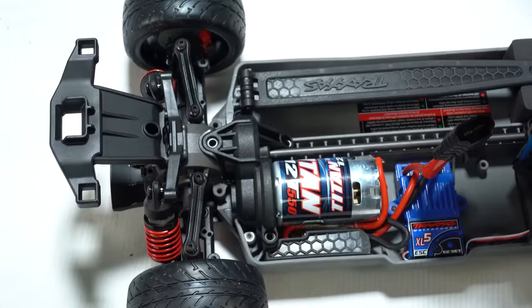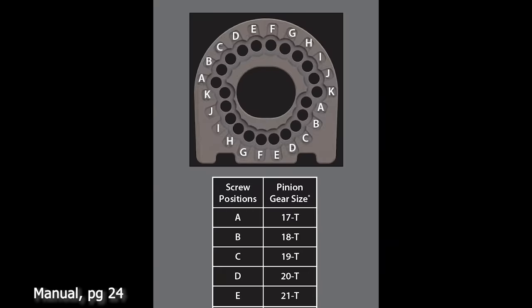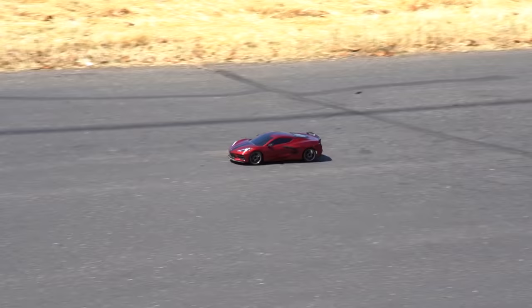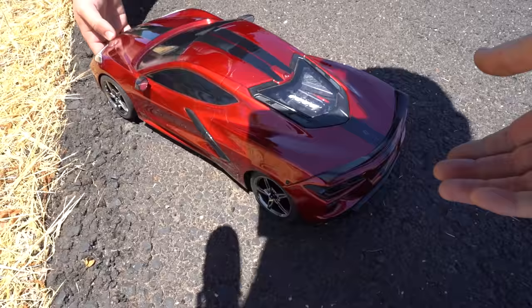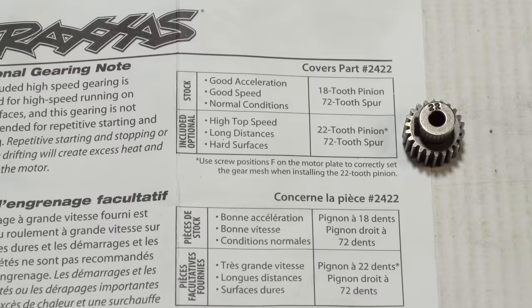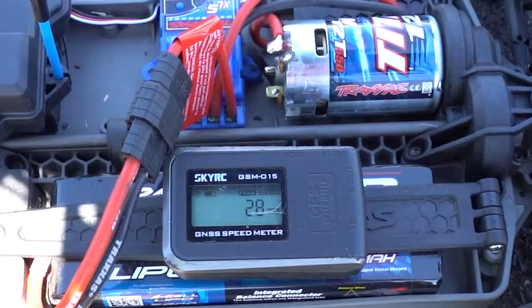Motor power is supplied by a Traxxas 12-turn 550-sized can motor using a fixed gear mesh system. Remove the four screws on the spur gear cap and it comes right off, freeing the motor. The system only works with the included 72-tooth spur gear and accommodates a pinion range of 17 to 27 teeth. The installed 18-tooth pinion is ideal for everyday driving, achieving 22 miles per hour. Swapping to the included 22-tooth pinion for top-speed testing, we achieved 28 miles per hour.